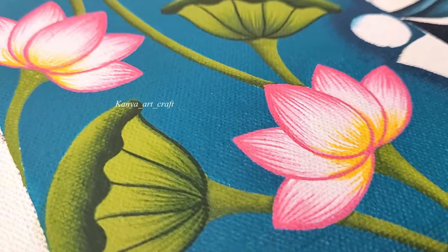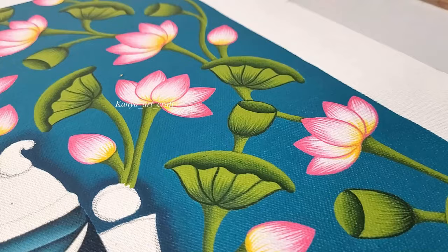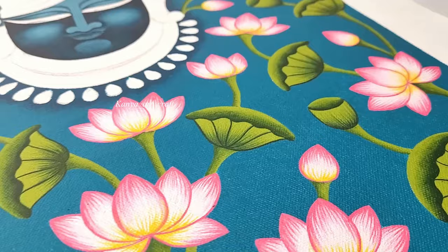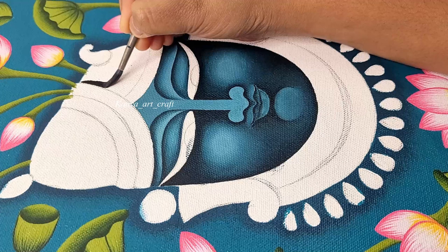In this video I am just demonstrating the mukharvrind, or the face part, of the Srinathji. As you can see, I have painted a beautiful background using lotus flower and leaves. If you want a tutorial for the background design, please leave a message in the comment section and I will create a small video sharing the tricks and techniques for creating such a beautiful background.